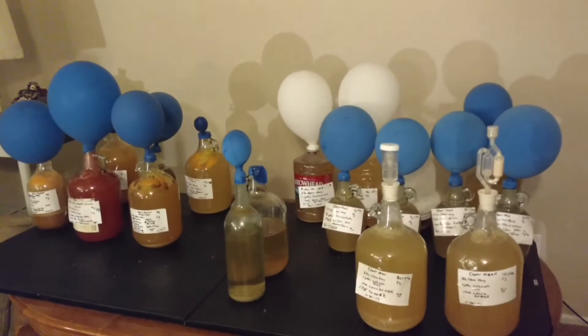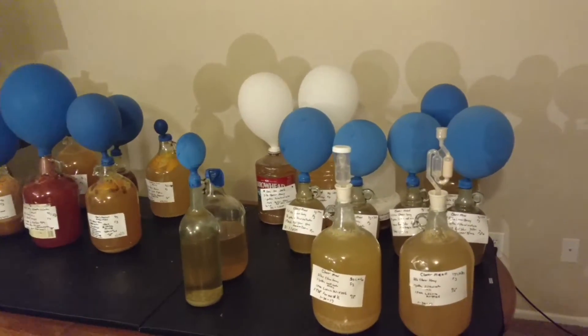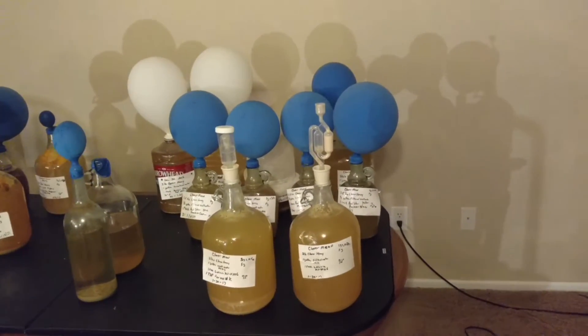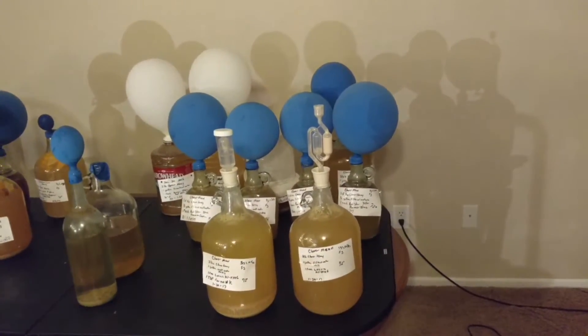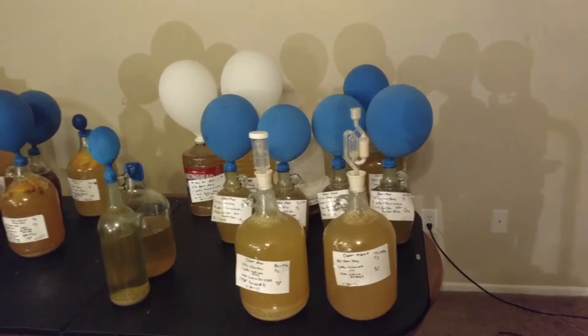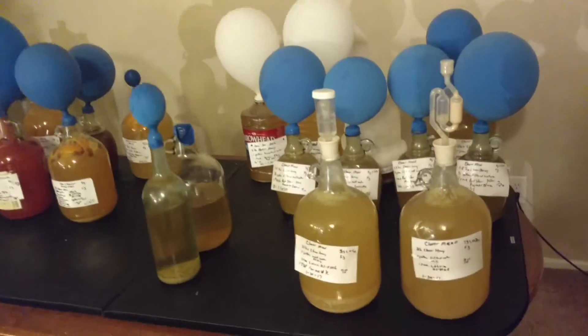We've made meads for January and March. The first part of January we showed about making meads, fermentation devices and stuff, so we'll go over some different things about it. And then we went into February with oranges. So let's just look what we got.